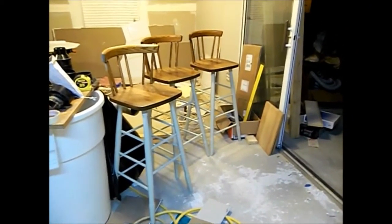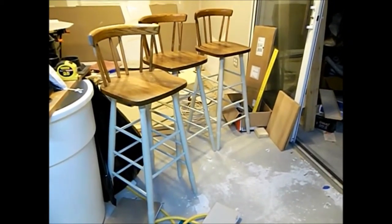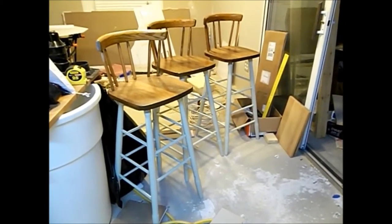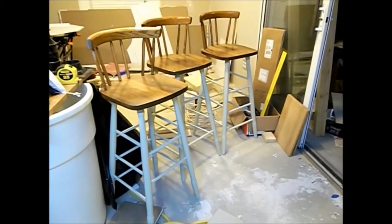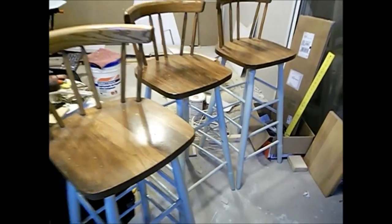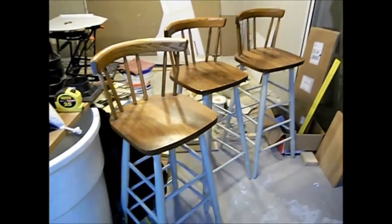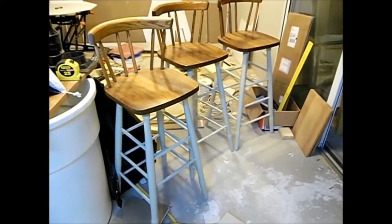Okay, this is Drew, and what we're looking at here is three bar stools converted to shop stools. You can see the middle one is missing a rung. There are probably a lot of stools like this missing rungs across the country, because these things aren't made to put any weight on.